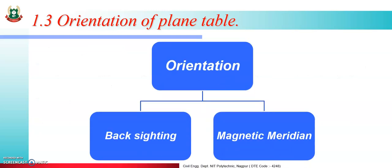Then orientation. Orientation is divided into two methods: backsighting method and magnetic meridian method. Orientation means the position of the table should be the same at all station points. For example, if at the first station you are facing north, then at stations B, C, and D you should also be facing north. This is the orientation of the table.